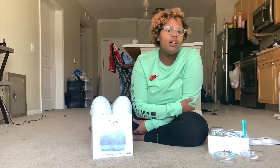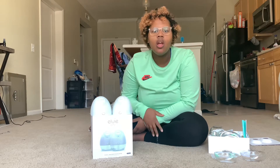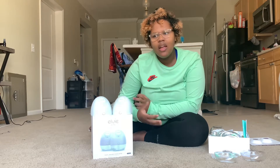Today I am giving a review on the Elvie pump, but before I start I just want to talk a little bit about my feeding experience and what me and Calicia do. Right now we are exclusively pumping because we're having some issues with latching and breastfeeding, so we're still meeting with lactation consultants and specialists figuring it all out.